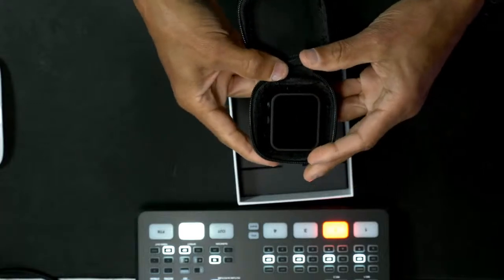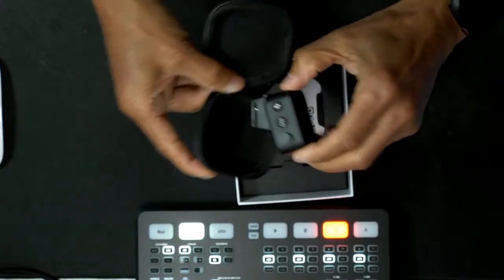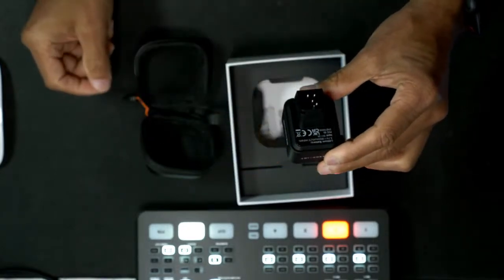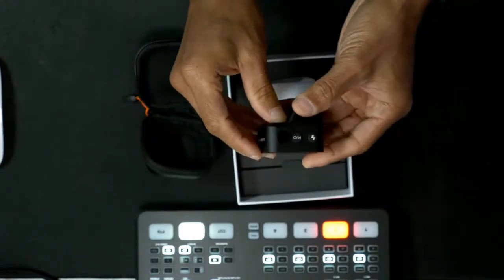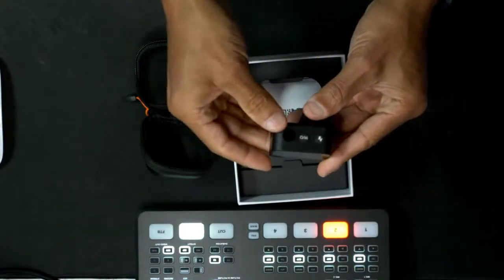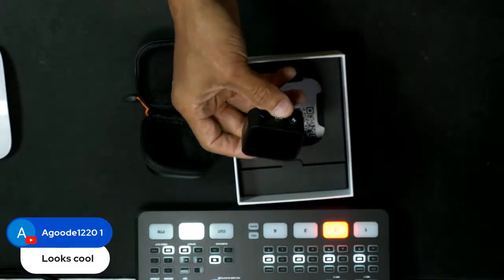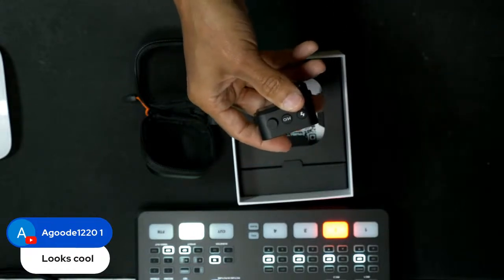Here it is. There's the bottom of it — there are your pins, obviously for Nikon. It has a built-in battery. There's the USB-C port right there, your flash button, and your on/off switch — you just hold it for about two seconds. Let's give a big shout out to Anthony for allowing me to do this unboxing, because this is actually his. He insisted I do it.